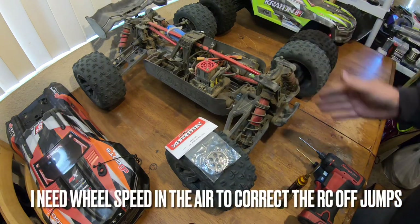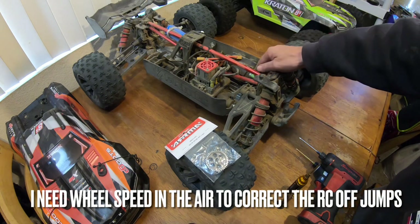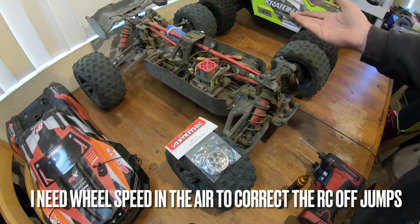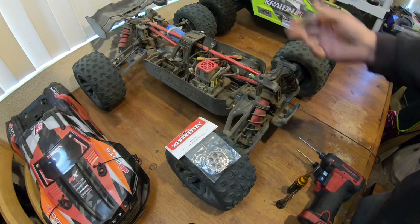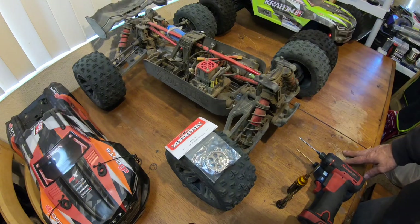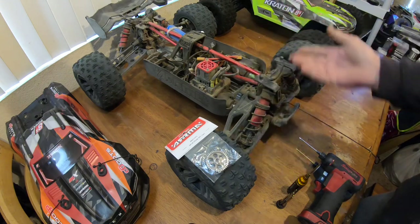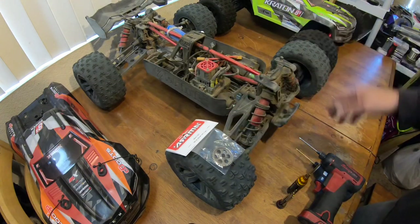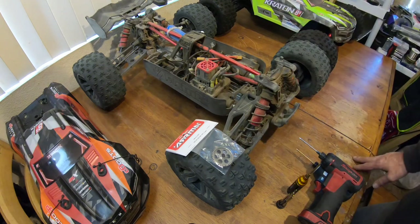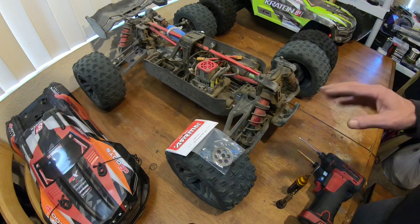Hoping to get some more speed out of this thing. My coke can motor runs on the warmer side — not hot — but with the added weight I'm just not getting the speed I was expecting from this setup. We're going to give this a shot and see if it's better. I'll get the wing mount repaired on this one too.